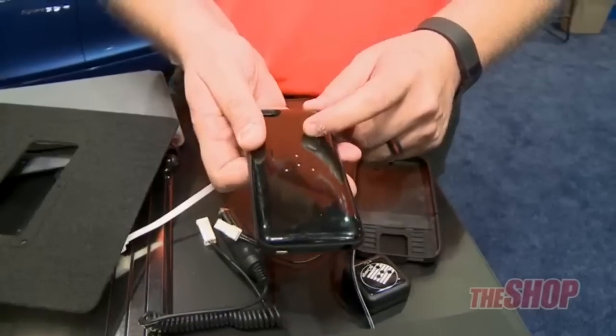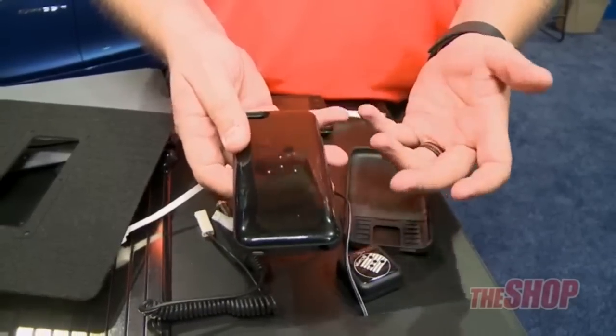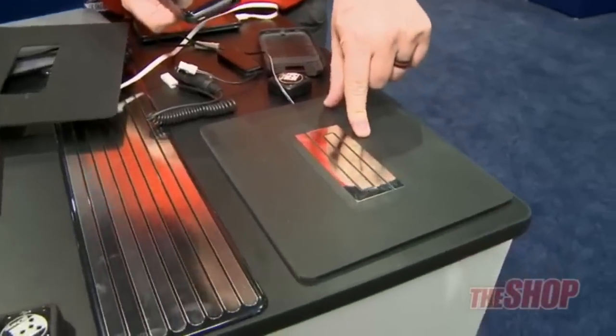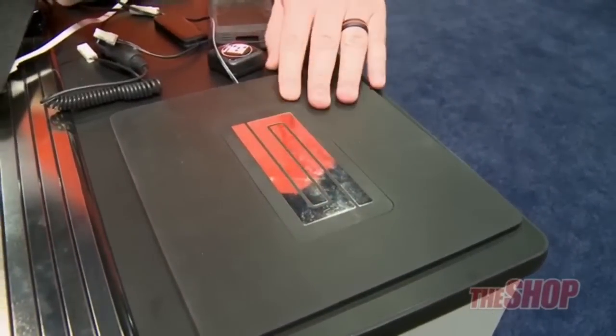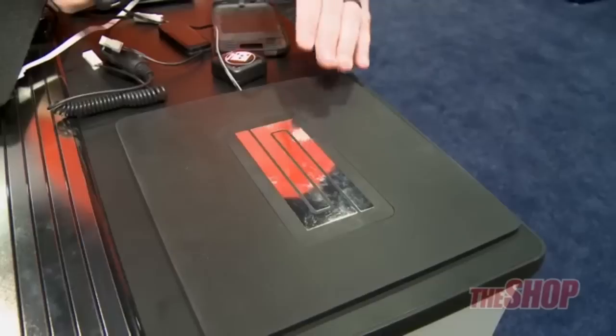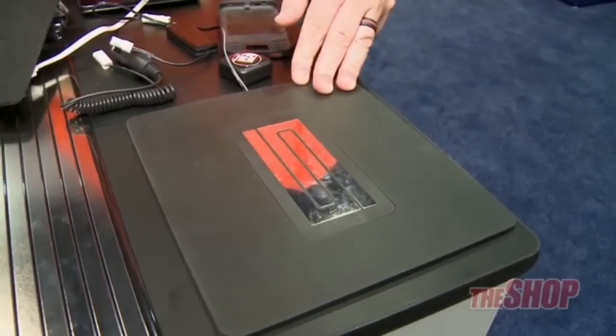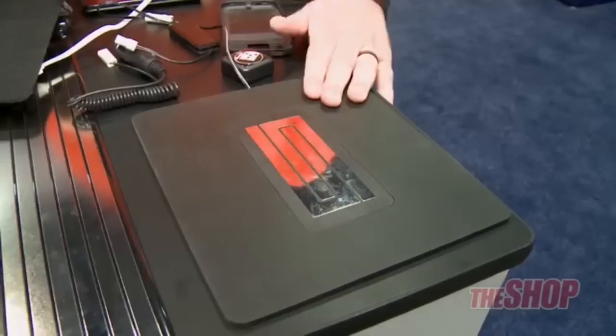Your phone will actually charge at the full amperage it's supposed to charge. If it's an iPhone, that's one amp; if it's an iPad, it's two. This is a 36-watt charging system, able to charge three iPads and an iPhone all at the exact same time, just as if they were plugged into your wall. That is not possible with other wireless charging systems. This is going to be huge.